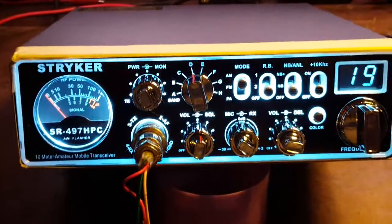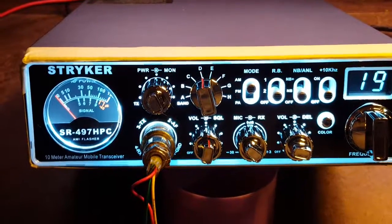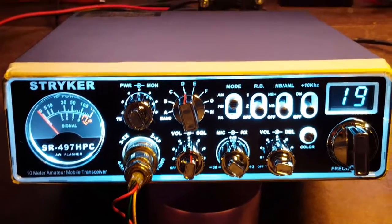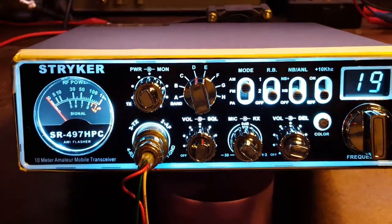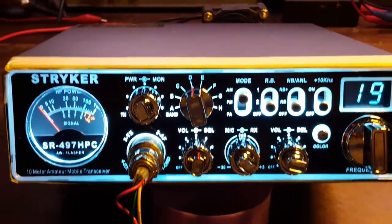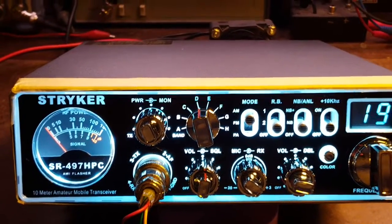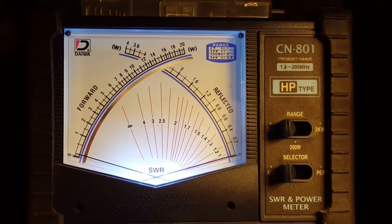This is the Lawnmower Man, Northwest Arkansas. I had a couple people ask me about what this radio would do RMS, and I've got another radio I'm also going to show that to. This is the Stryker 497 HPC. It has six MOSFETs in it, two driving four. We're going to be looking at it on this meter right here, the CN801 HP.